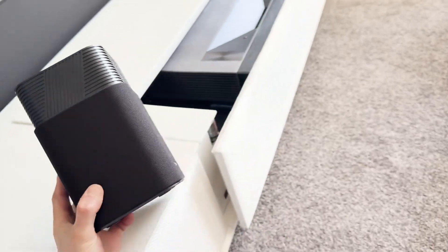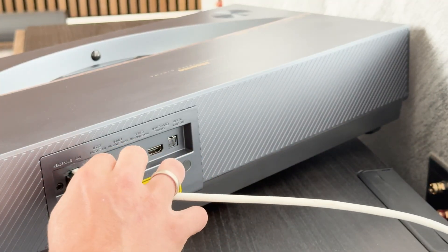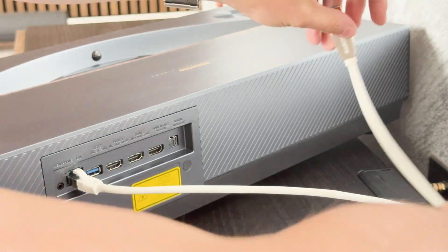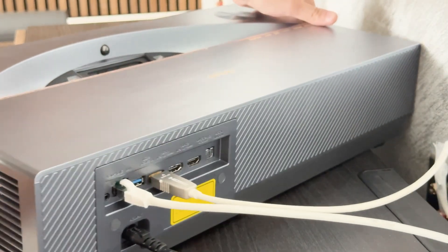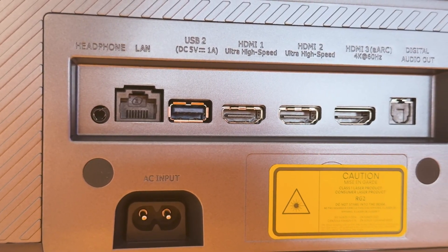The Laser TV also has a modern range of connections, making it easier to connect to external systems — whether a game console, media player or sound system. With three HDMI inputs, including two in the current HDMI 2.1 standard and one with eARC, the PT1 is ideally equipped for modern sources. High-resolution content with high frame rates as well as uncompressed Dolby Atmos sound can be transmitted without any problems. Two USB ports, one of which is USB 3.0 capable, an optical digital output and a 3.5mm jack connection further increase the flexibility.